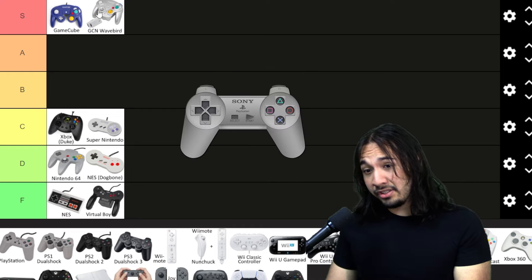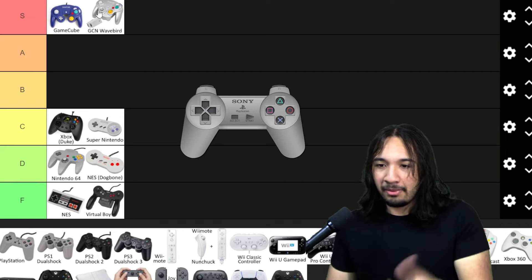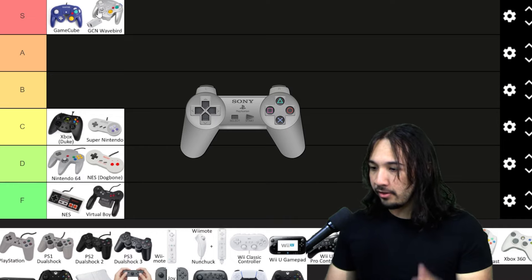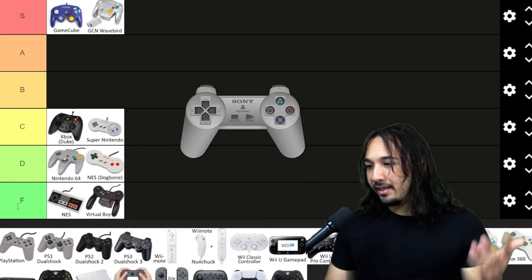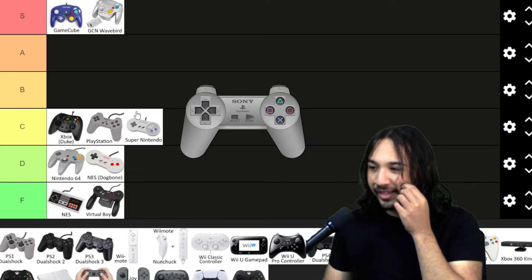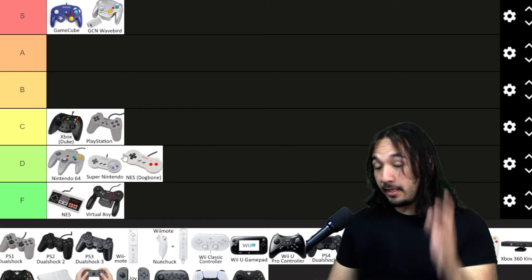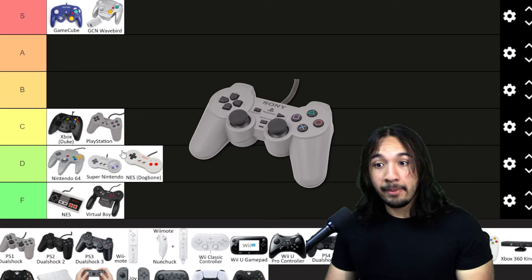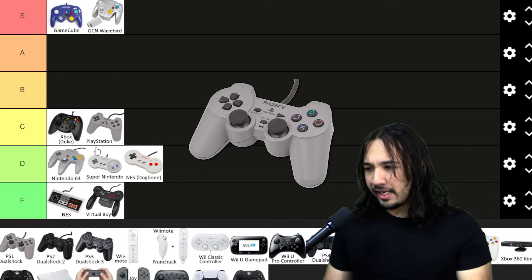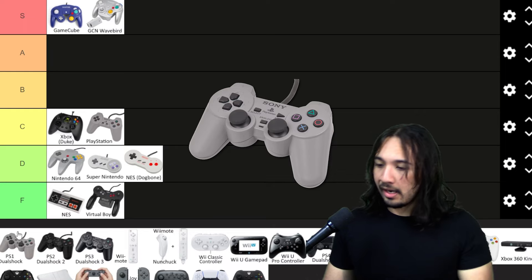Now the first PlayStation controller — look, I've held this maybe once or twice, and it's just plastic. There's nothing to talk about here. This is the worst version of the PlayStation controller — there's no analog sticks or anything. It's just not good. The PS1 DualShock controller is obviously a lot better because you have two control sticks. I don't even remember why there was a PlayStation controller that only had the D-pad, but obviously the DualShock is better.